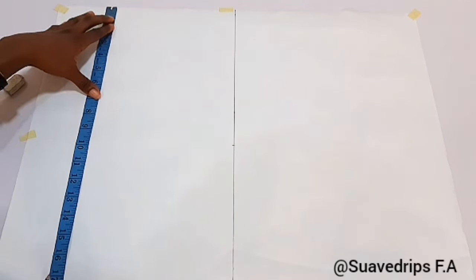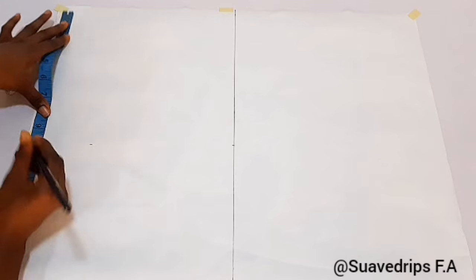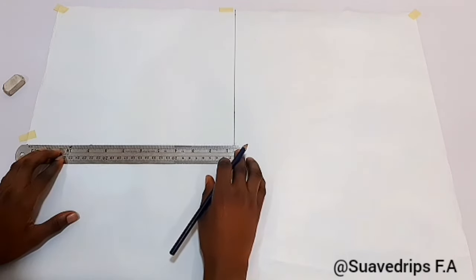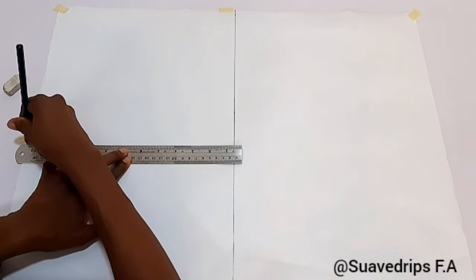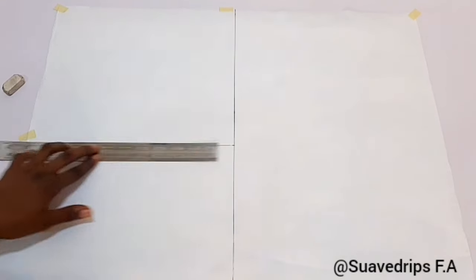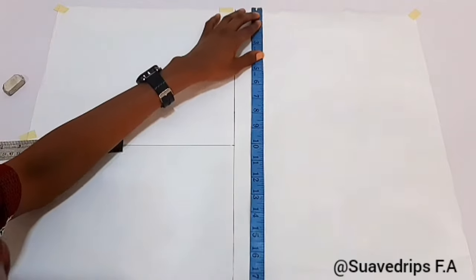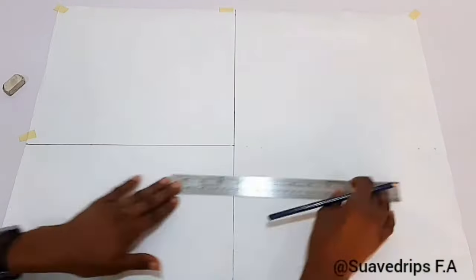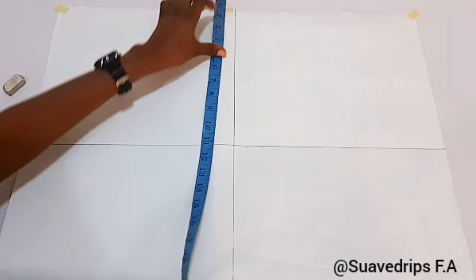Next I'm going to be marking my shoulder to my bust point, which is 10 inches. I'm going to be rolling a straight line with my ruler, then I'm going to repeat this for the back. I'm actually going to be doing both front block and back block at the same time to show you the difference.